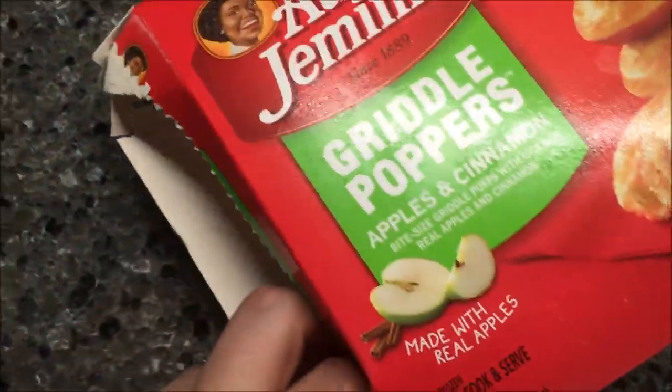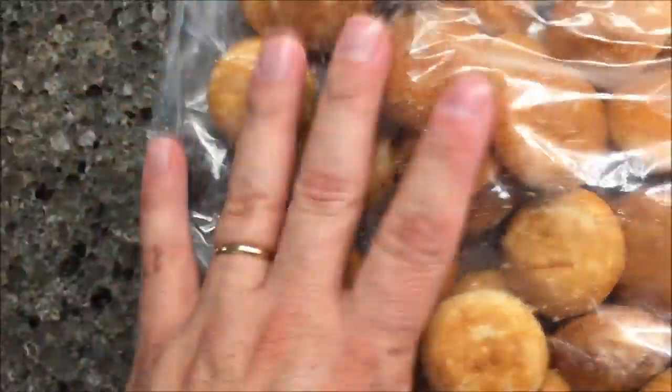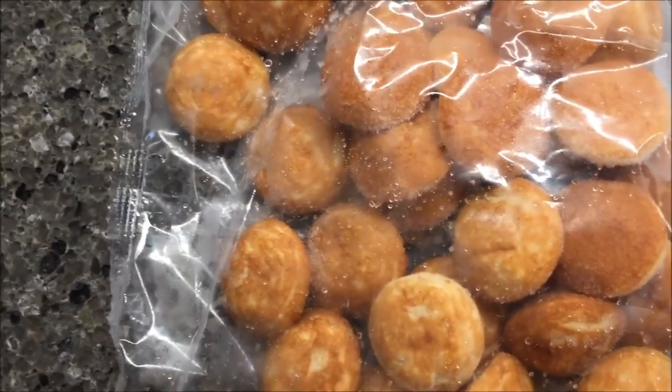I don't know if they're in a big bag or what — it feels like one big bag. One big bag of little muffins. They're pretty small too. So I'm going to get these in the microwave and I'll be back.